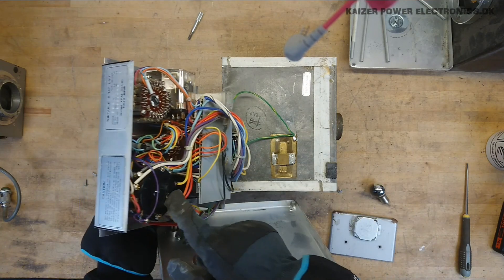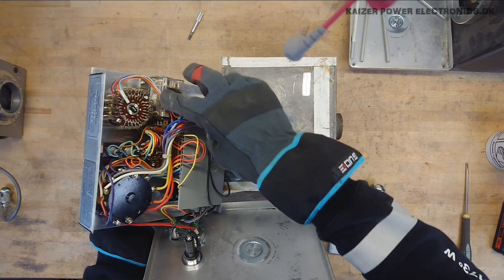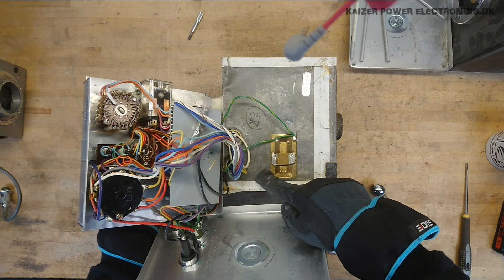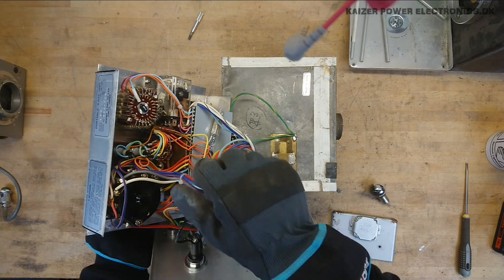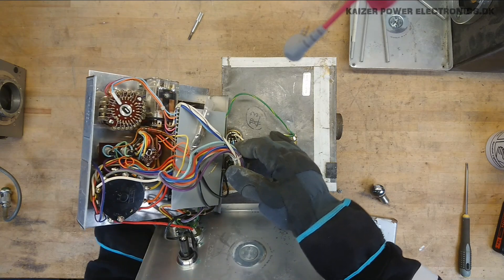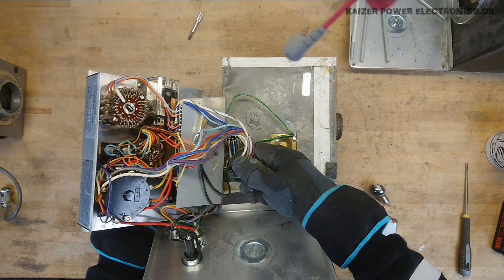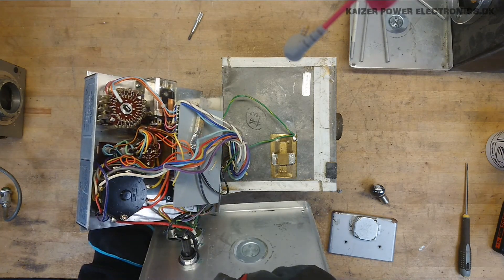At the front we have the unknown selector switch, which seems to be the one with the most tabs going down into the case. That indicates it has to be something with a tapped transformer, whereas the timing circuit only goes down to the PCB. We have a relay sitting there and a small selector switch. I do suspect that this is some kind of voltage selector.